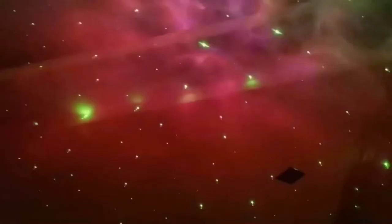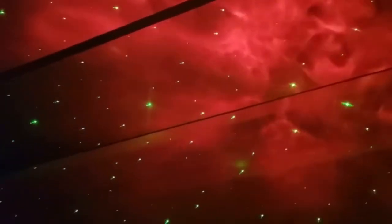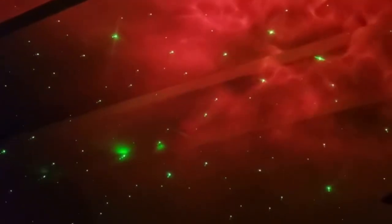You can hear all the songs and you can see the planet, you can see everything. It's a galaxy. This is a galaxy. It's really amazing.